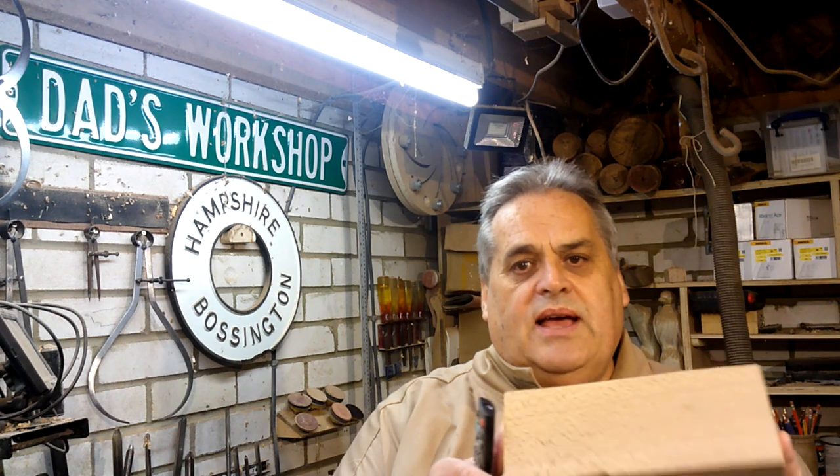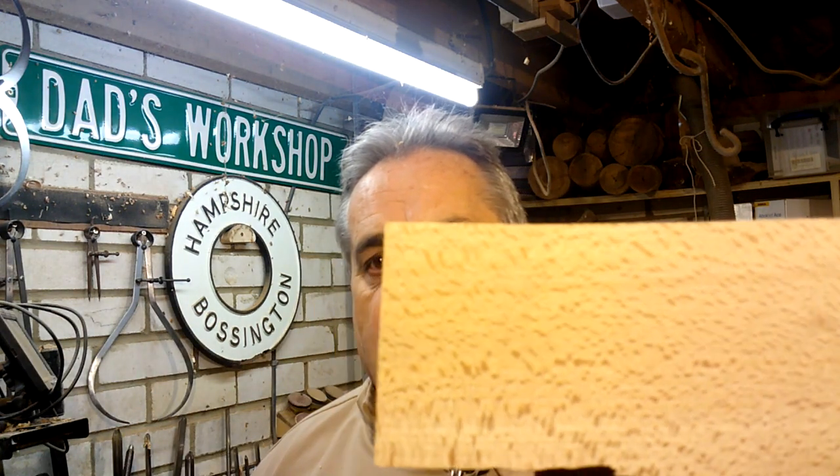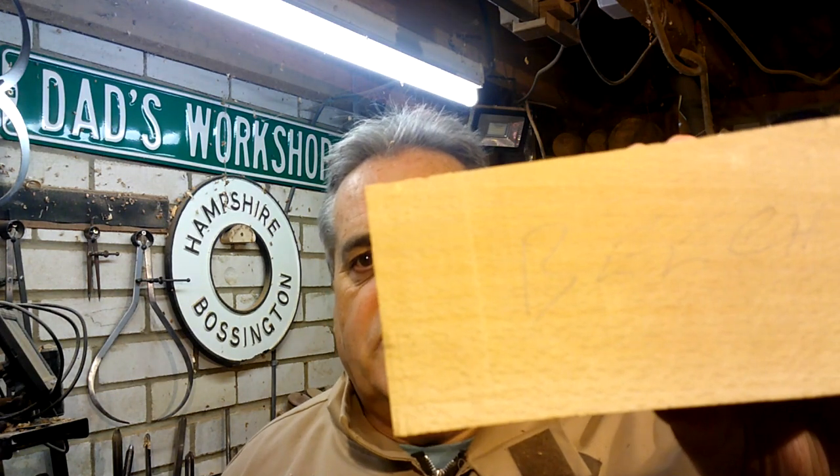I'll start off with this piece of beech. I'm not sure what it was when I picked it up, but it has got a lovely dark mottling running through it, which is quite a classic sign of beech. Also, it's got 'beech' written down the side of it — if it looks like beech and it sounds like beech, it probably is beech. So that's what I'm going to use to turn the carol singing snowman.